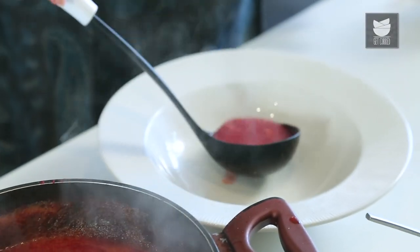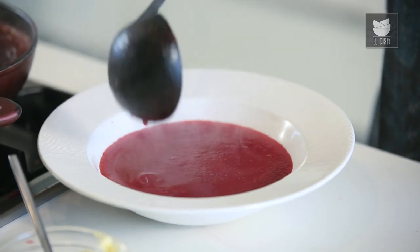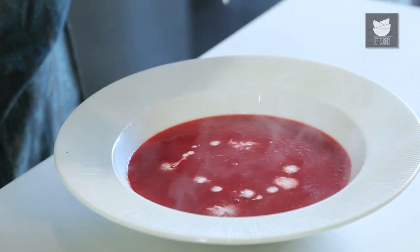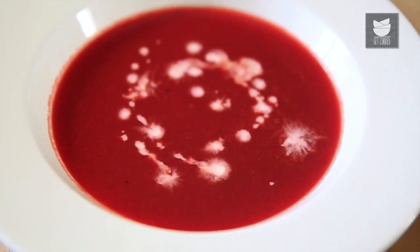Now let's serve this in a nice soup bowl. Let's make this look a little more pretty by garnishing it with some cream. Our soup is ready to be served. You can have some warm bread with this soup. Do try this recipe and enjoy your winters. For such healthy soup recipes, keep watching Get Curried.